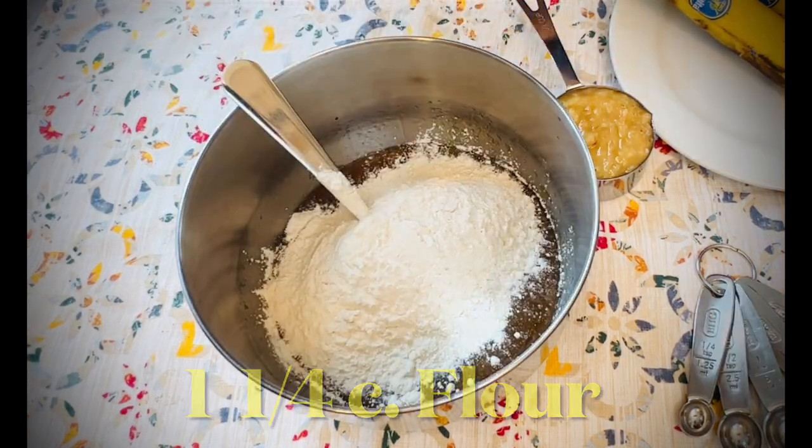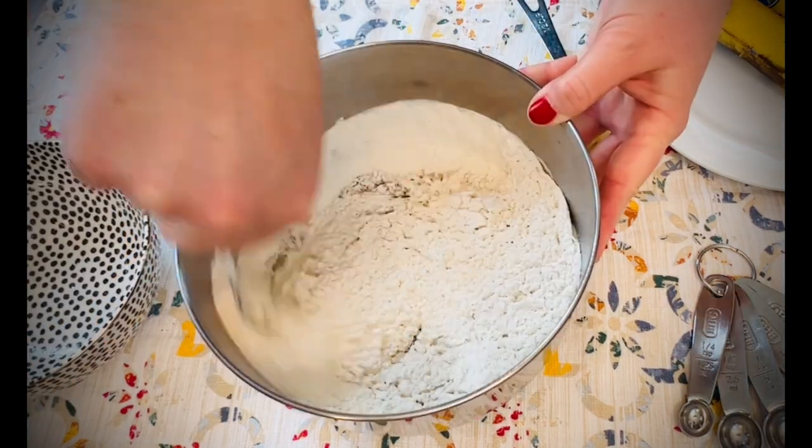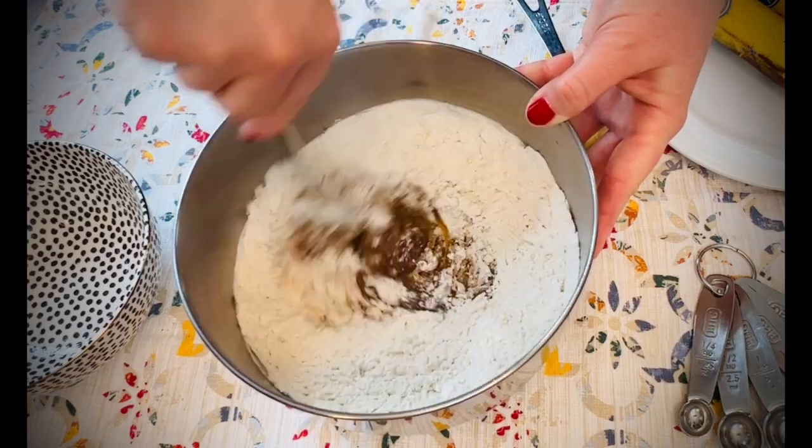Add one and a quarter cups all-purpose flour and one quarter teaspoon salt. Stir together just until all the flour blends in.